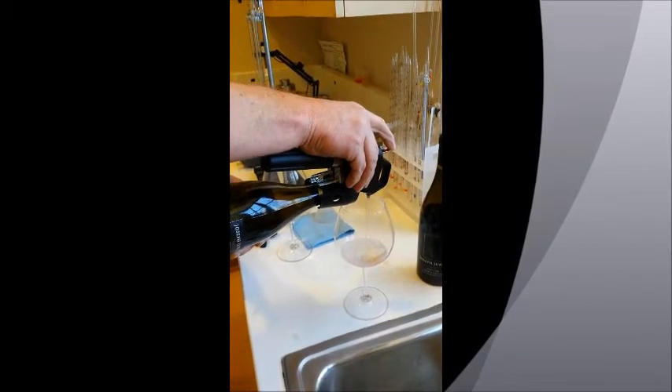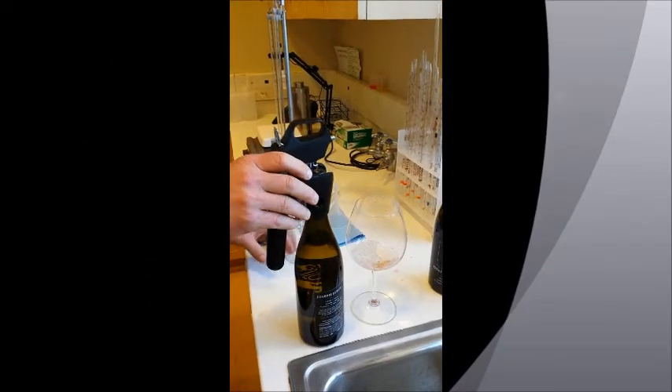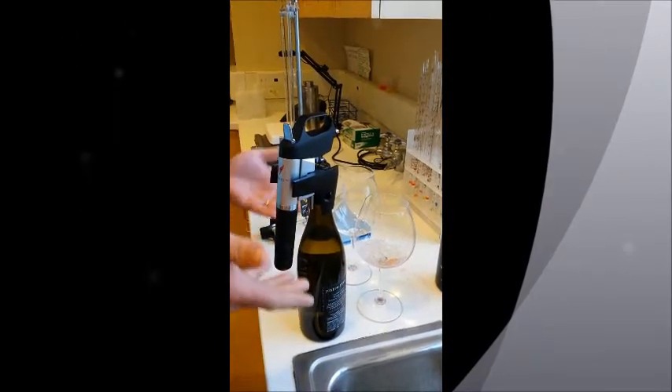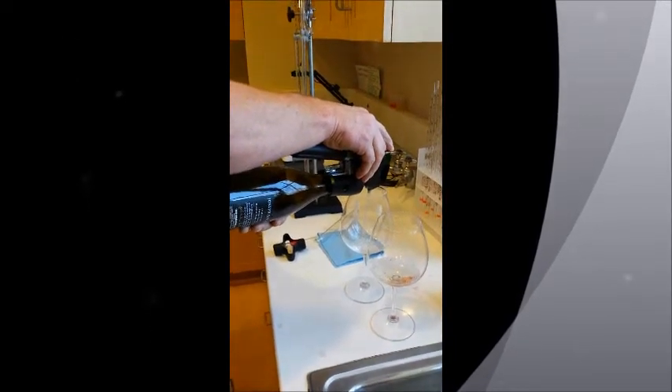When you're done with it, you can just leave the bottle upright and the headspace is filled with argon. Argon is heavier than oxygen, so it sits right on top of the wine and displaces the whole bottle so no oxygen enters whatsoever. It's better than gassing the bottle for that reason.